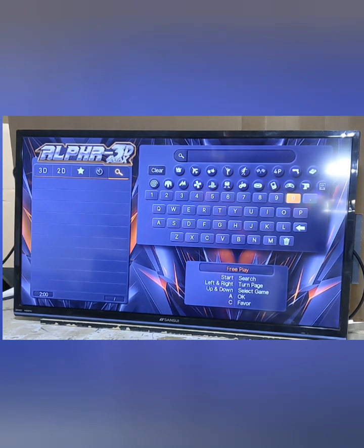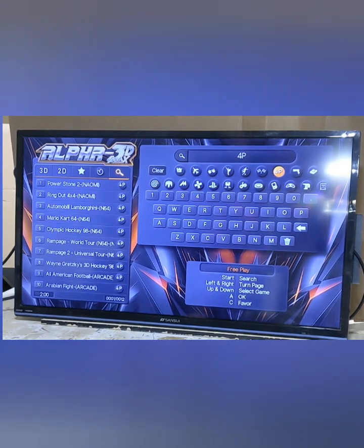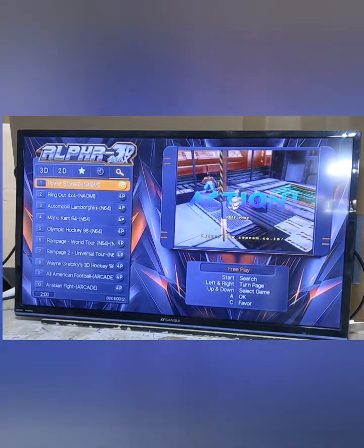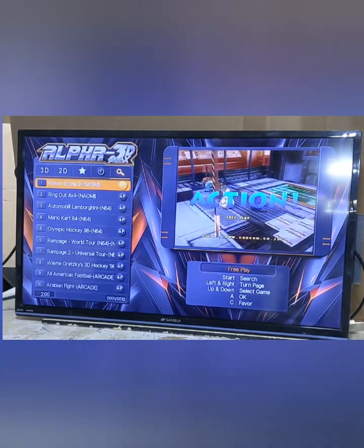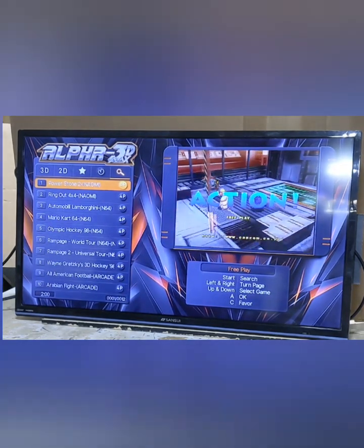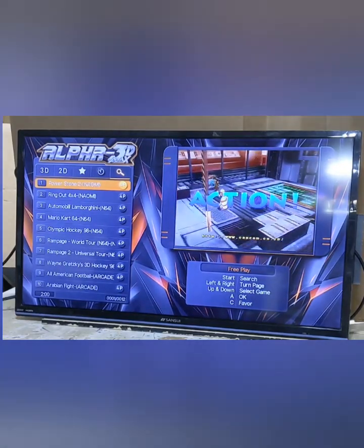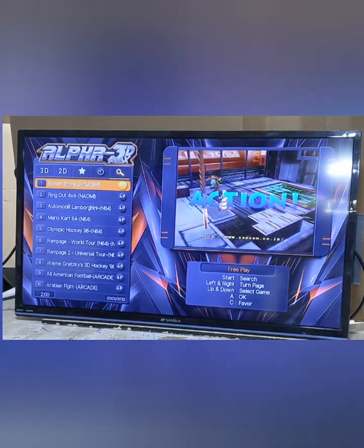You can go down to the search and type out the name of the game you're looking for. Let's go into the four player category — pressing A will bring us in there, and then start will bring us over to the menu. These are all your three or four player games. This game board also includes some console system four player games, including some Naomi, some N64, and a few others.